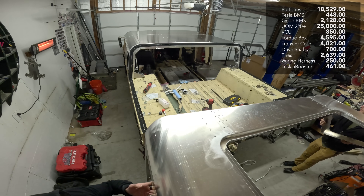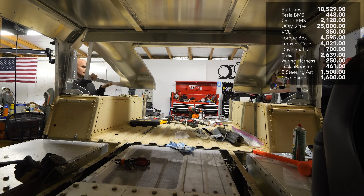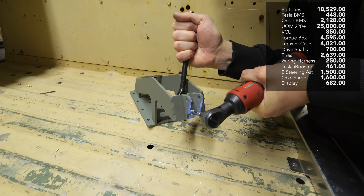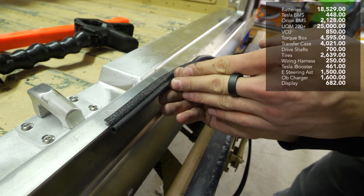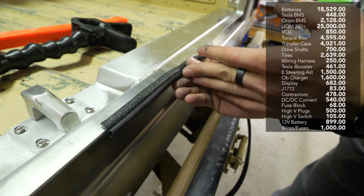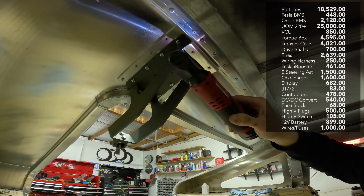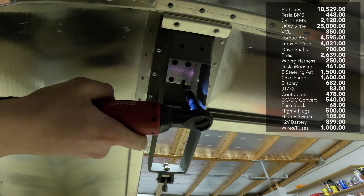The electronic steering assist from Unisteer was $1,500. The onboard charger was $1,600, and the display screen was $682, along with a plethora of other high voltage parts that were each in the few hundred dollar range. Once you bump out of the 12 volt realm, everything just increases in cost exponentially.